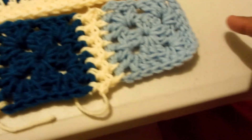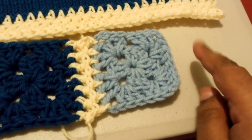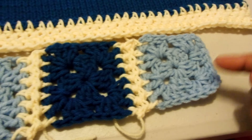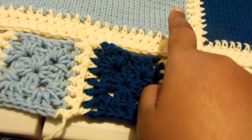As you notice over here, I need one more square, so I'm gonna crochet one more of these squares, put it on here, then connect the two sections, and then I'll make another strip like this for the other side.